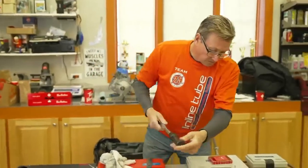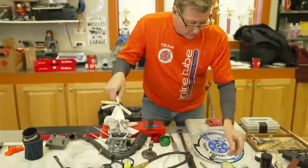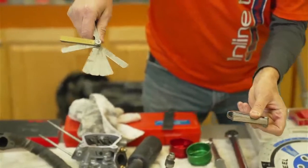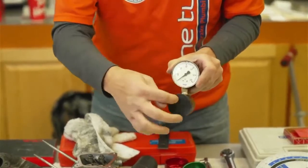You're going to need a set of feeler gauges. I usually have two sets so I can do set coil spacing. Now this tool is interesting — this is how you check spring pressure.